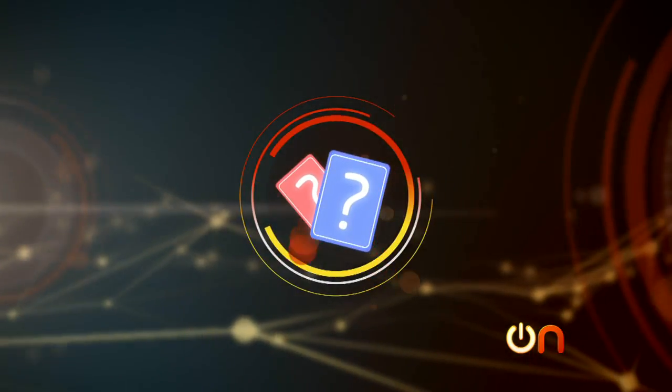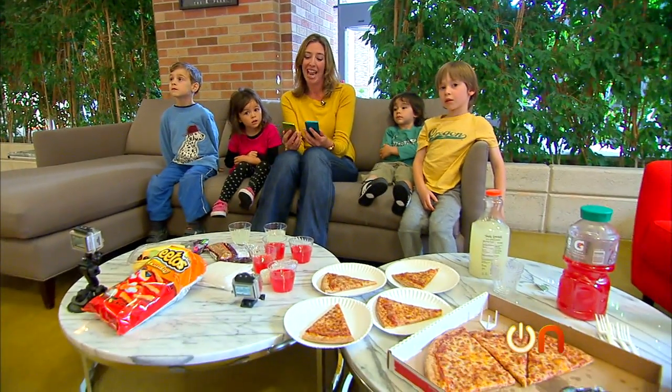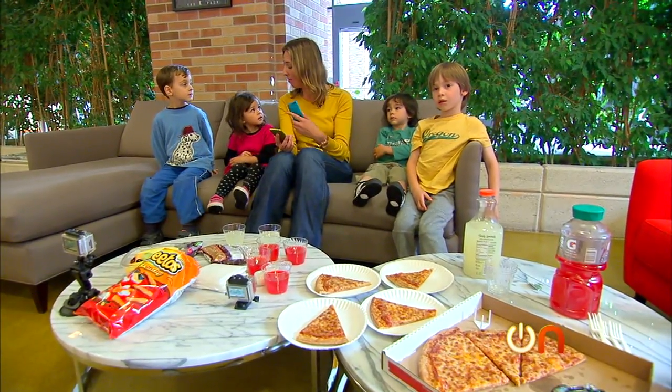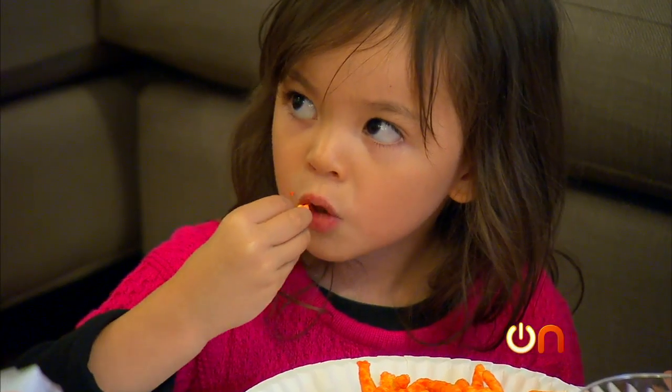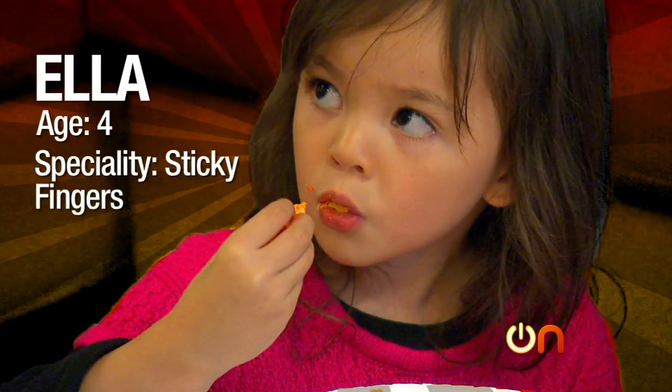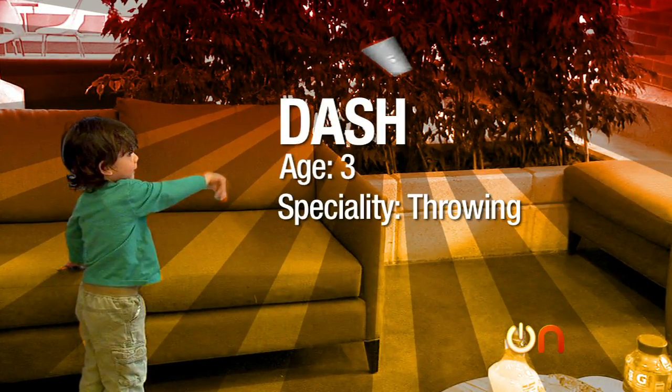For the iPod torture test, the wild card was giving the iPods to children and asking them to not be careful while they play games and have snacks. So I have Sam, Ella, Dash, and Eli.